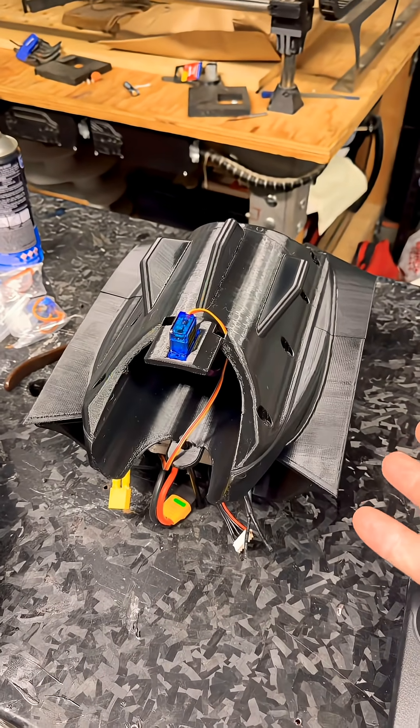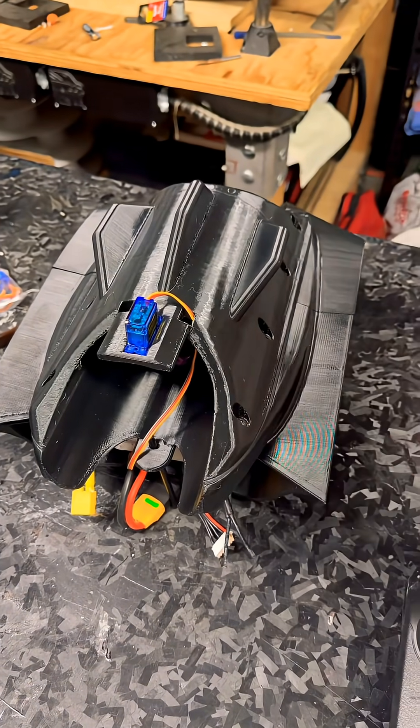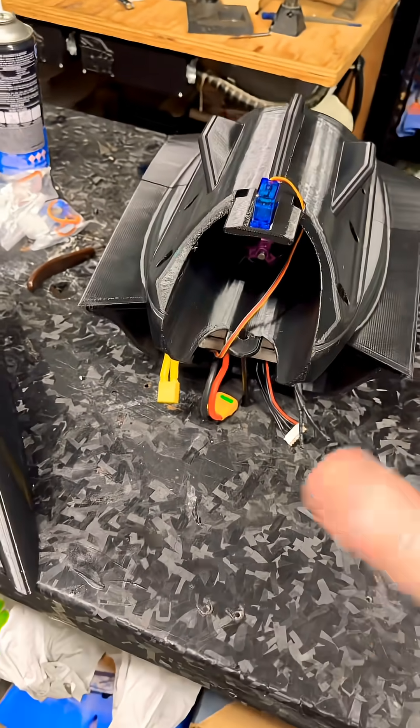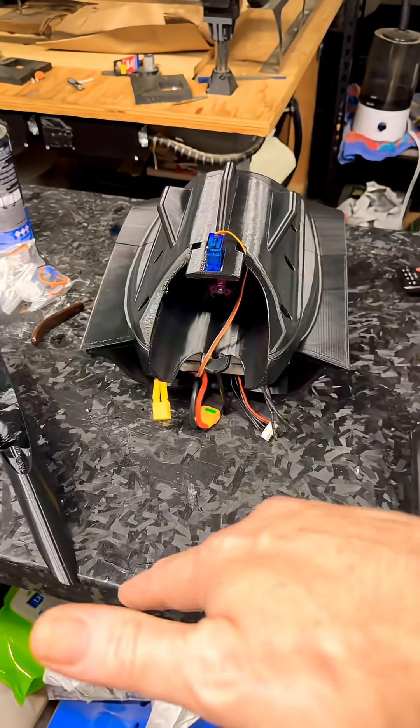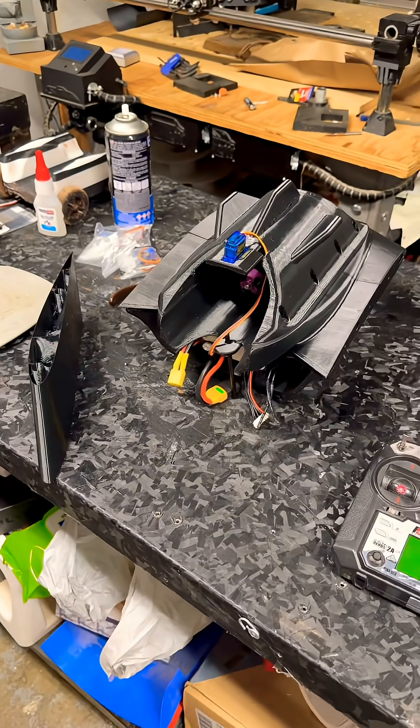But realistically, I want to see how it compares from the PETG to the lightweight PLA with an epoxy coat, and see how the strength is and then the weight comparison. And then I'll give you an update from there. So back to work.